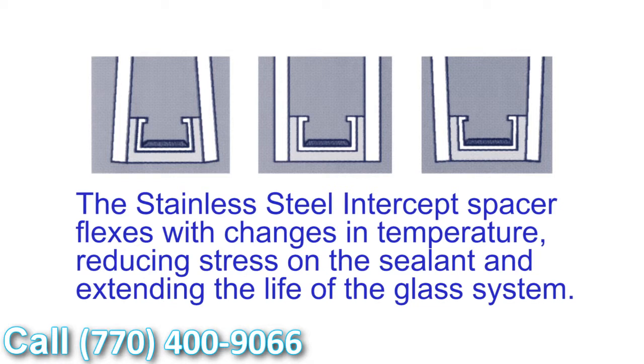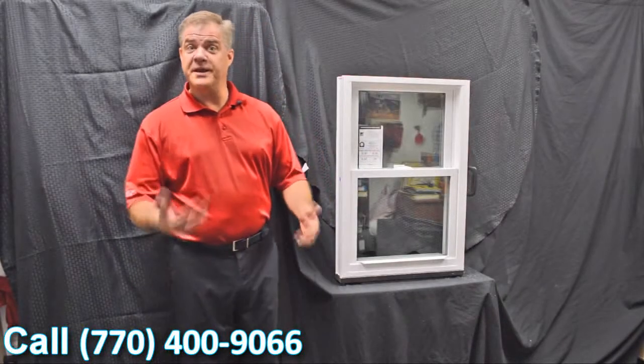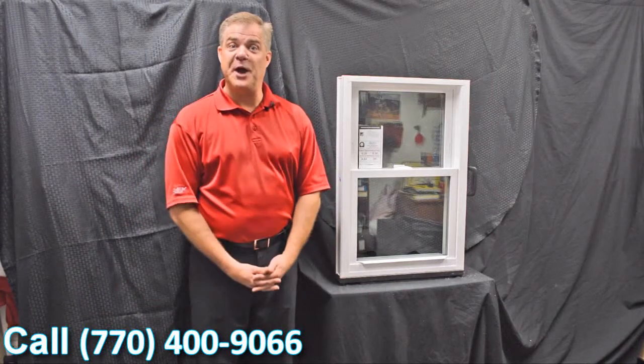Thank you for investing your time with me today and learning a little bit more about windows.